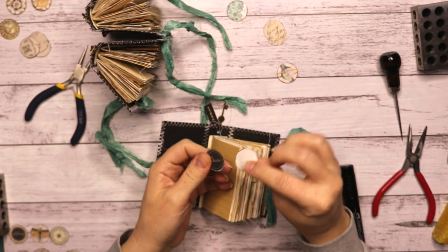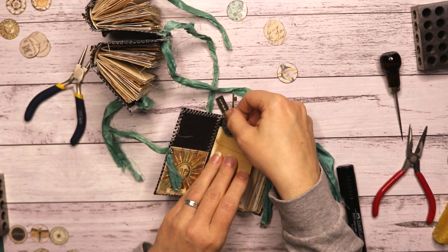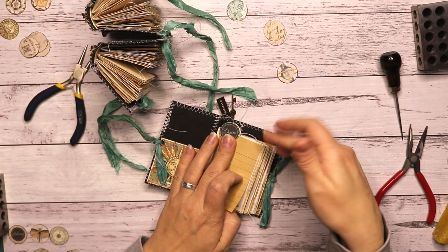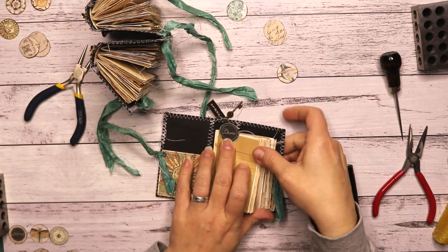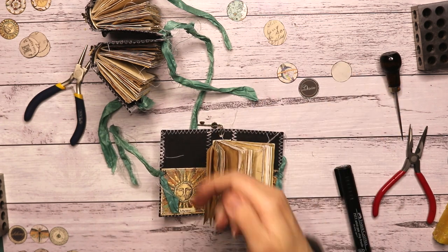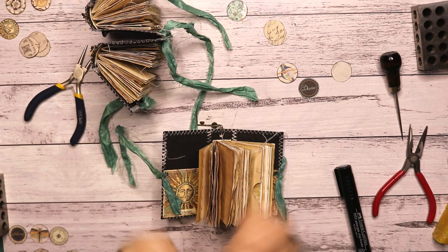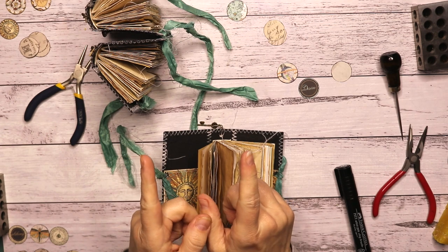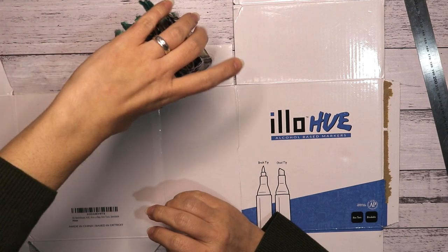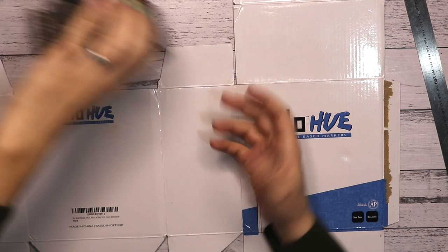Obviously I need to fill the pockets here with ephemera. I have for every journal these things I want to put at the top — like a little tab, one for every signature. I thought it was cute. So I'm going to do that first, fill up the pockets, and then move on to making the slip case.